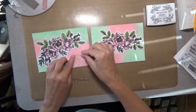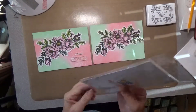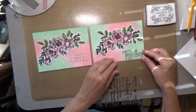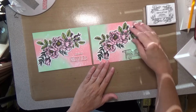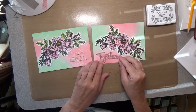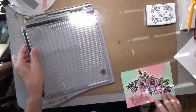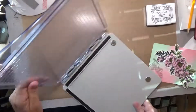Beautiful Flowers and Together are the two stamp sets that I'm using from Simon Says Stamp to make these cards. I thought both of these would work very well for an anniversary card or just a card to let your significant other know that you are thinking about them and that you love them. I'm going to use the Together one to give to my husband, and I'm going to use my Tim Holtz stamp platform.